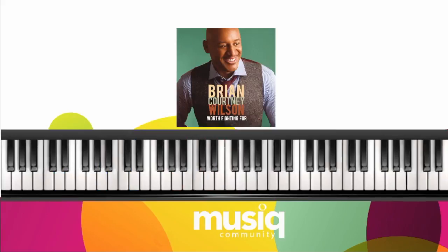That is 'I'll Just Say Yes' by Brian Courtney Wilson in the key of D major. Let's go over our D major scale. D is the 1, E is the 2, F sharp is the 3, G is the 4, A is the 5, B is the 6, C sharp is the 7, and we're back at D, which is our 1.